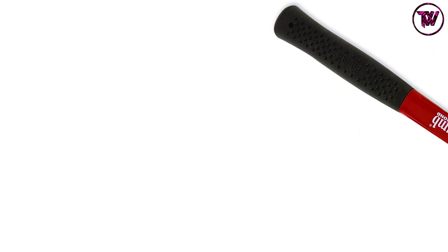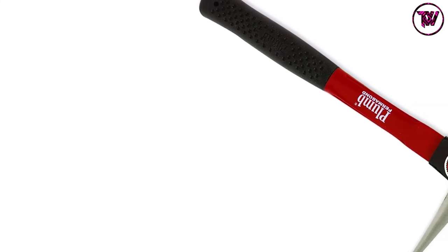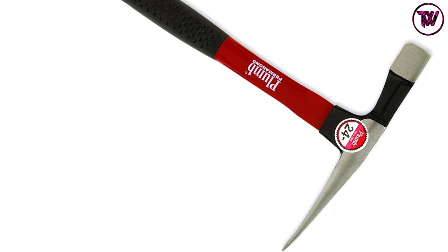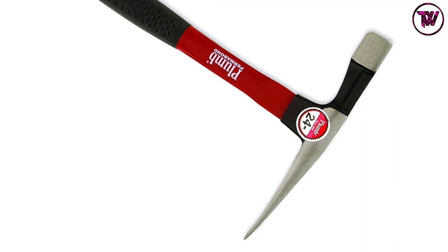With a powder coat finish, the Plum brick hammer will not rust or corrode. The longer handle and lightweight design make it easy to carry and use in most places. It has a load capacity of 24 ounces that will bring about excellent performance, making it a nice buy to get started with.